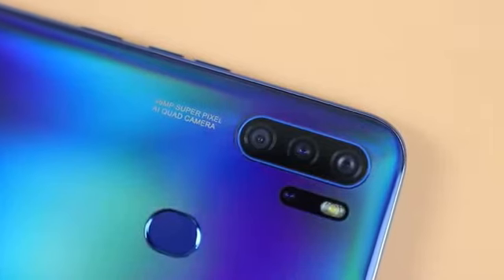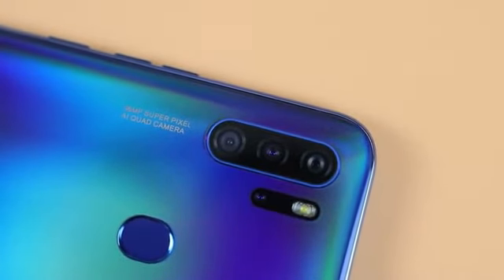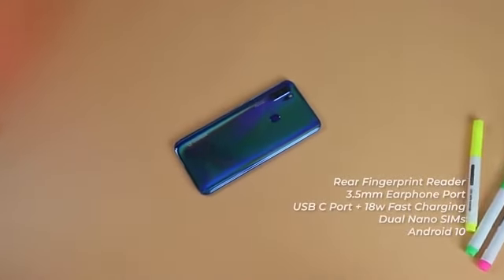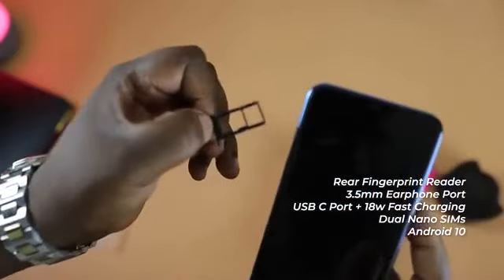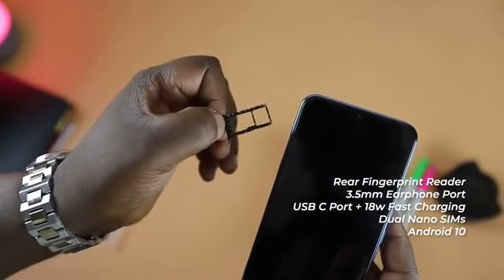The rear camera has a super pixel mode that can take shots up to 96 megapixels, which we'll be testing when we get to the camera section. Other specs include a rear-placed fingerprint reader, a 3.5mm earphone port, a USB-C charging port supporting up to 18 watts fast charging, a dual nano SIM tray, and this device runs on Android 10.